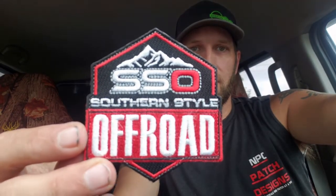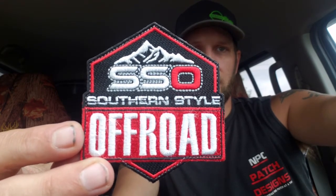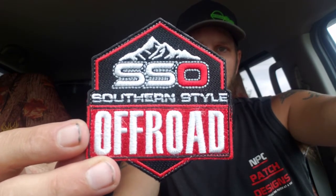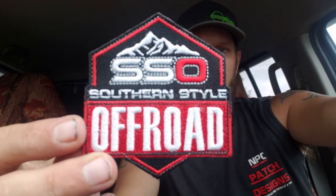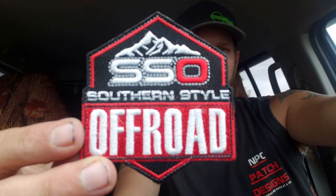What's going on guys, on today's episode we're going to review two patches done by our buddies down at Southern Style Off-Road. The first patch is their company logo done in red and white. This patch is fully embroidered, stitch border, intricate cut, velcro backed, roughly two and a half inches tall by about two and a half inches wide.